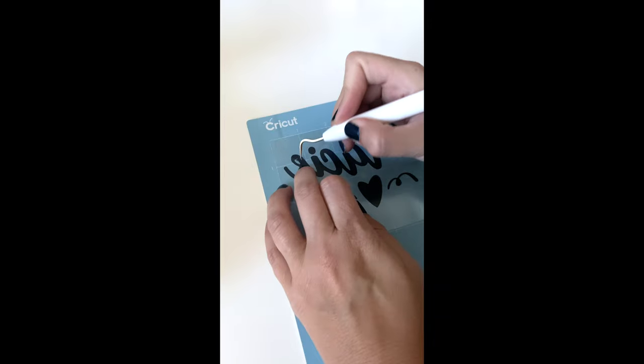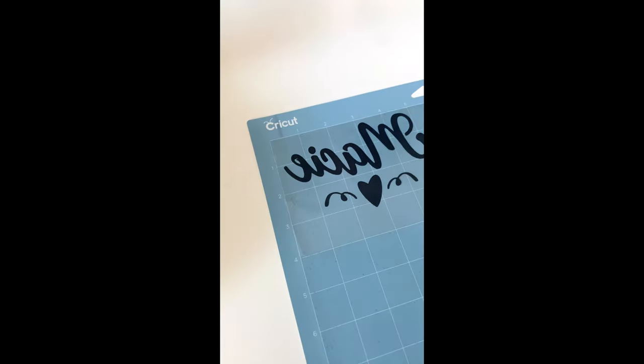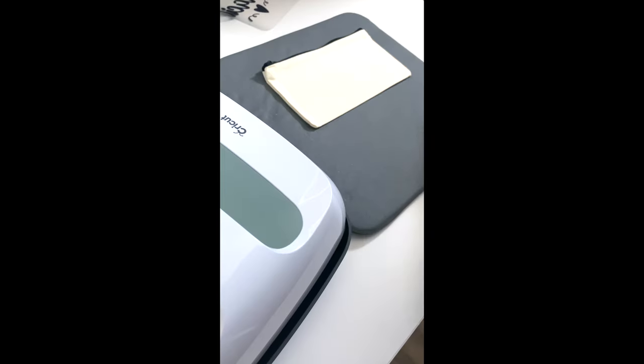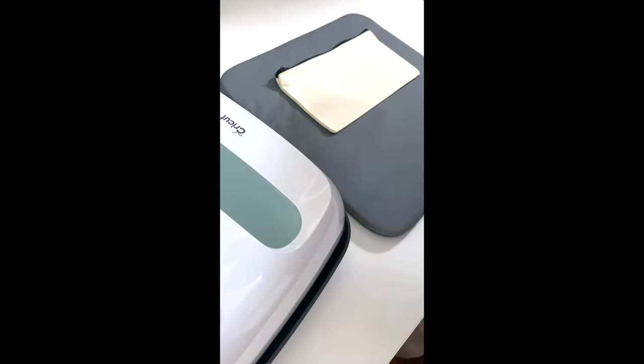For this specific design it wasn't that bad. I actually enjoy weeding when it's something like this — pretty simple and a small design.